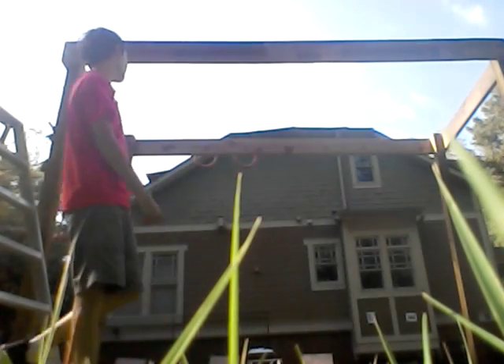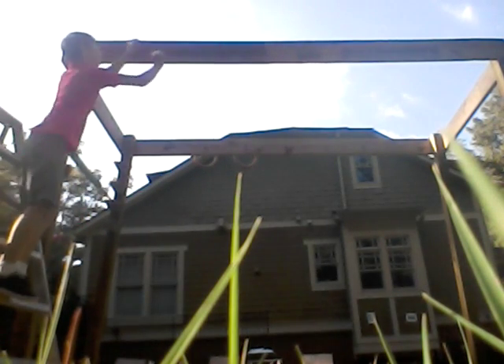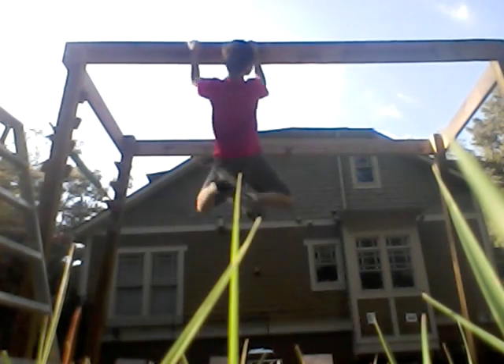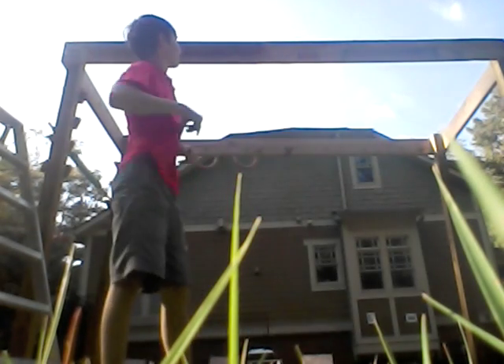The cliffhanger doesn't have a dismount at the end, but it does have a few sort of tricky mounts onto other blocks, like this one. Dismount onto the second block is really hard. Because you're going down, it makes it tougher to control your momentum to get that second hand down there.